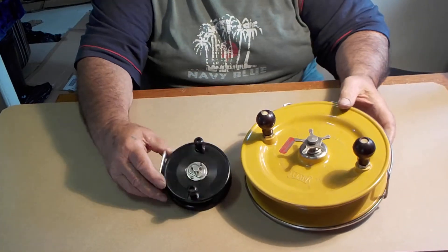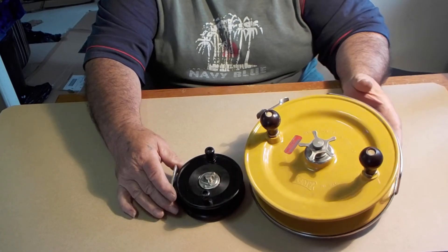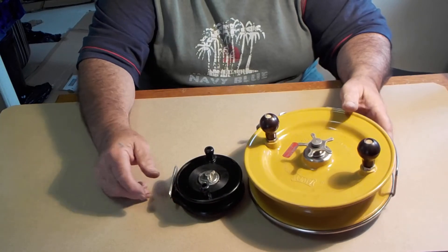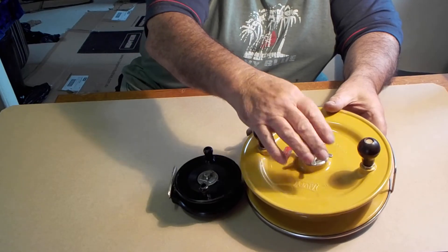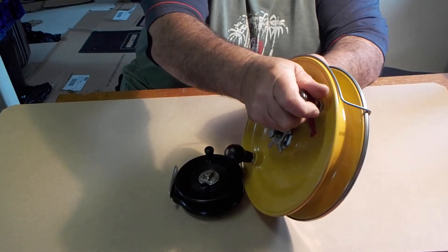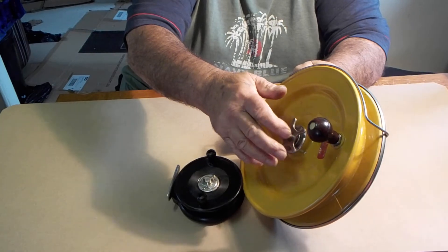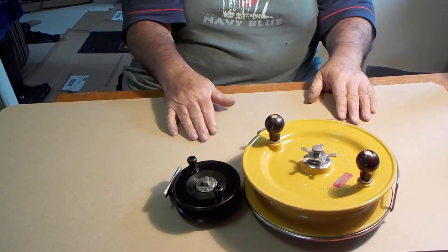That's all I wanted to show. Maybe I'll put them as a small package — two reels for one price. Maybe, maybe — I don't know, I'll see how I go. That all tightens there. I can hardly turn it. So that all works. They all work, they're good reels.